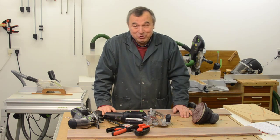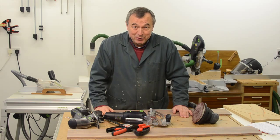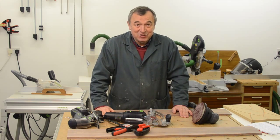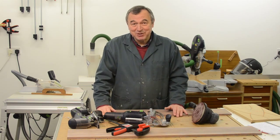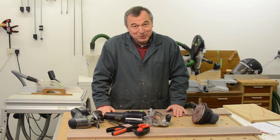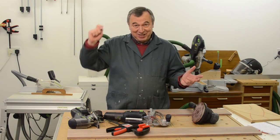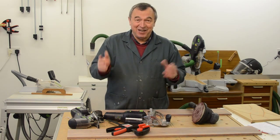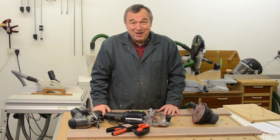Hello everybody. I thought I'd make this short video as a means of answering some of the many questions that have been posed both publicly and privately to me about some of the videos. This is an experiment — if it works well, I'll do it again. The only way I'll know is if you tick the like button. So here are some of the themes that have come out lately.